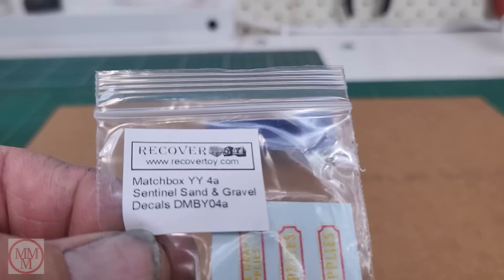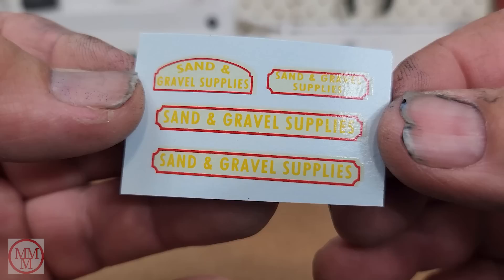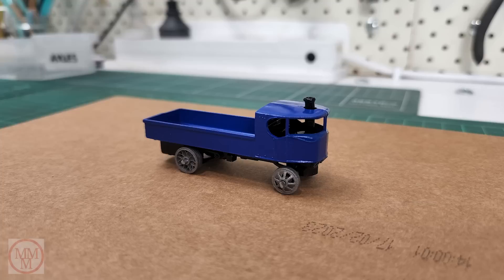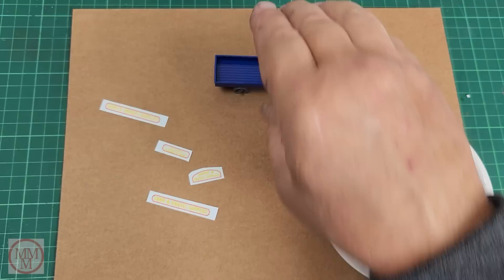It's just one last thing — I've got to put on these decals. I bought these from RecoverToy.com, an Australian-based company, and the quality of the decals they supply has been very, very high quality. On the back it says modelsuppliers.com, so I'm not sure if they buy them from that company. And it's actually got MMM on there too, which of course stands for Marty's Matchbox Makeovers — so this was probably a special order just for me. Probably not, but very strange to see that there.